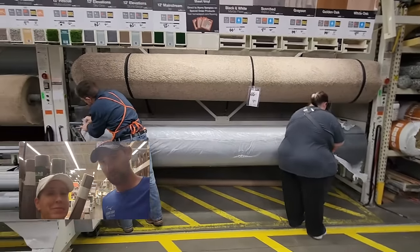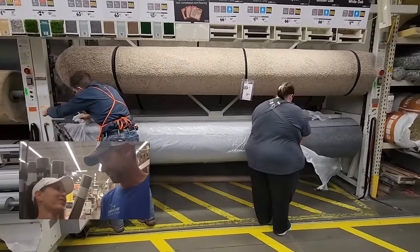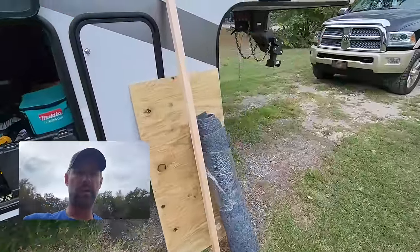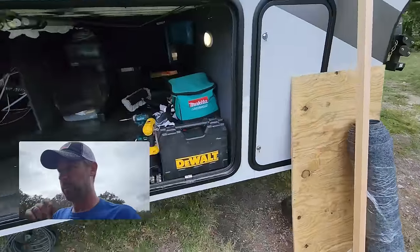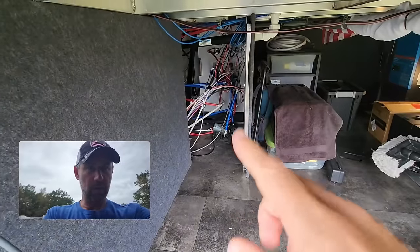They busted out a whole new brand new roll just for us — VIP status, rolling out the carpet for the Wayward Wags. All right, we've got our supplies: we've got our plywood, our 2x2s, our carpet, and our self-tapping screws that go through the wood and then through the metal. Now we've got to build out this little part here, frame it out, carpet it, and screw it in.